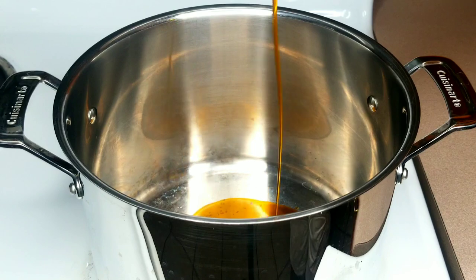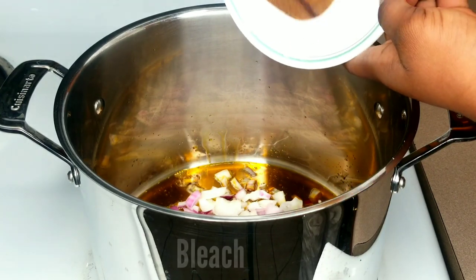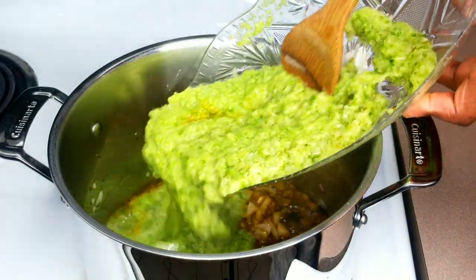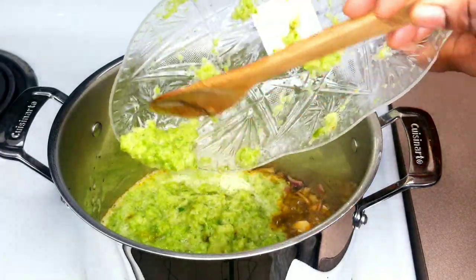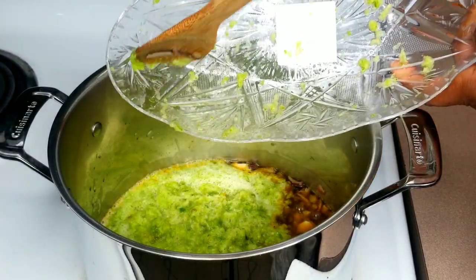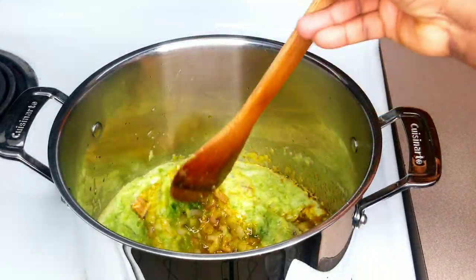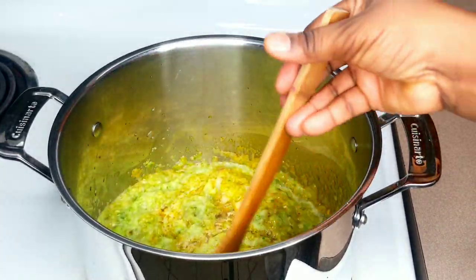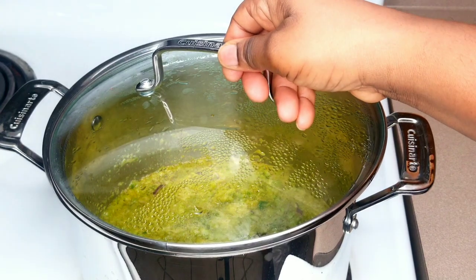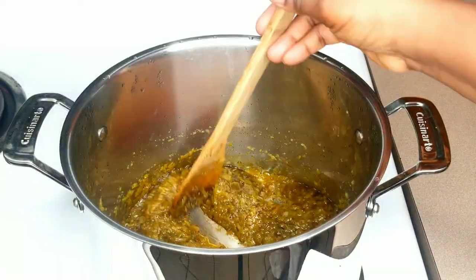I'm going to add a reasonable amount of palm oil into my pot. You don't need to bleach the oil — just allow it to heat up for a few seconds before adding the onions. I'll fry the onions for about two minutes until they become soft, then transfer in the blended green bell peppers and onions. I fry my pepper mixture until the oil settles on top and the water dries out. I always fry my oil when making Nigerian soup because sometimes the oil quality can be questionable, and frying helps remove any bad taste.